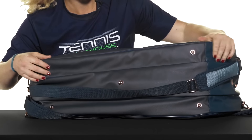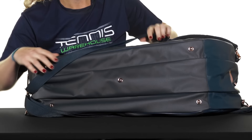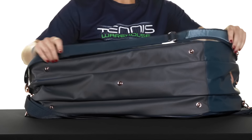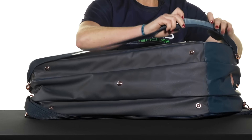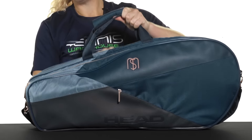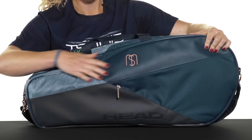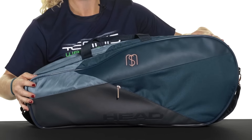Looking at the bottom of the bag, it does have feet, which is really nice — it will keep your bag protected and clean. It also has adjustable and padded backpack straps, grab handles on top, and is made of a durable material and leather combination that will hold up to everyday use.